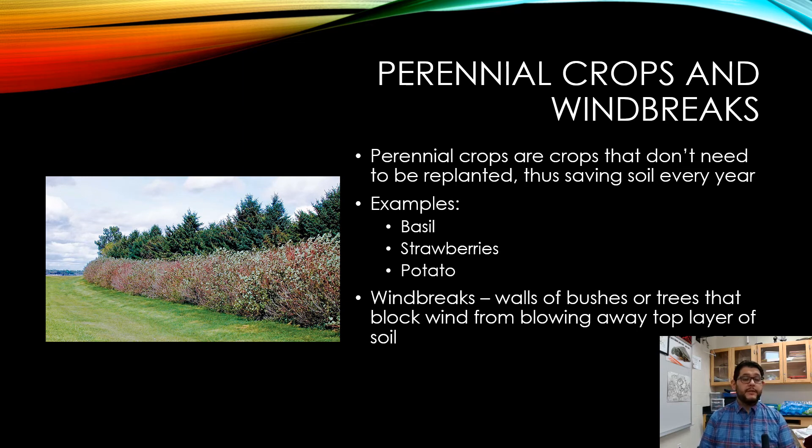Here you can see a windbreak — walls of bushes or trees that block the wind from blowing away the top layer of the soil. These can be plants you want to cultivate or simply grown for aesthetic purposes.